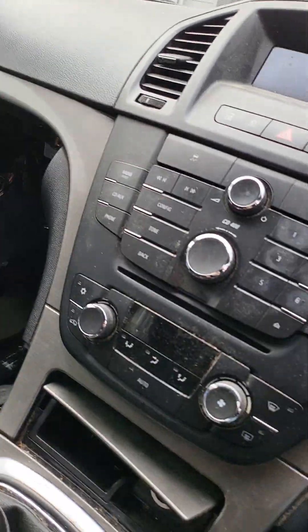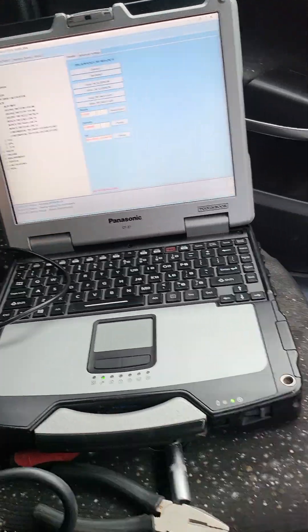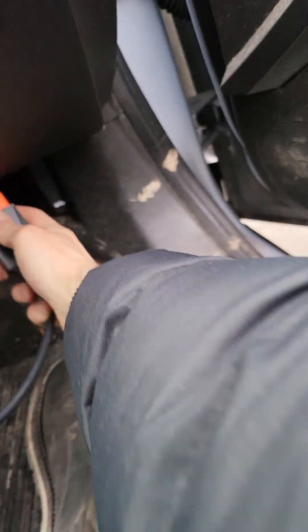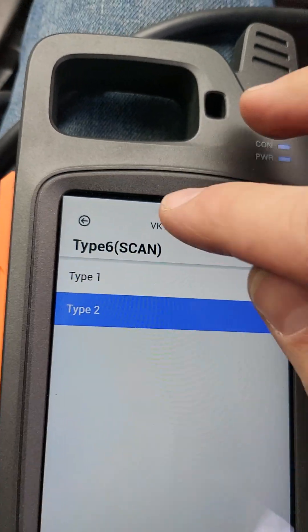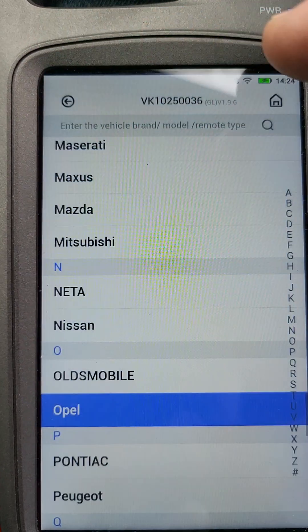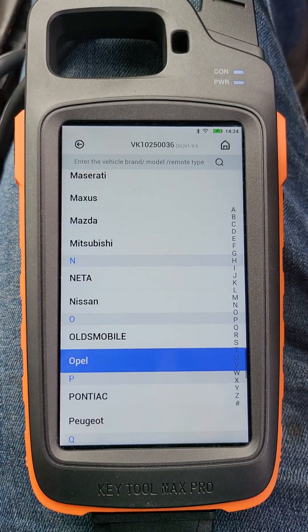Sorry for this view — this is a car from a scrapyard. Now we don't need IO Terminal, you can leave it there. Now we need Key Tool Max Pro. I'm trying to extract the pin code from this tool but it doesn't work — maybe on some models of Insignia it works, but not now. So we need to proceed manually.